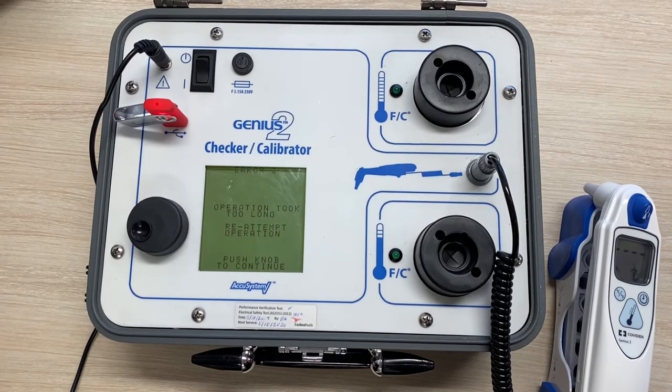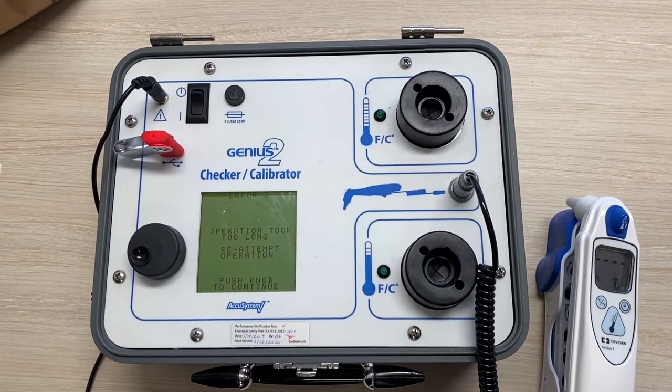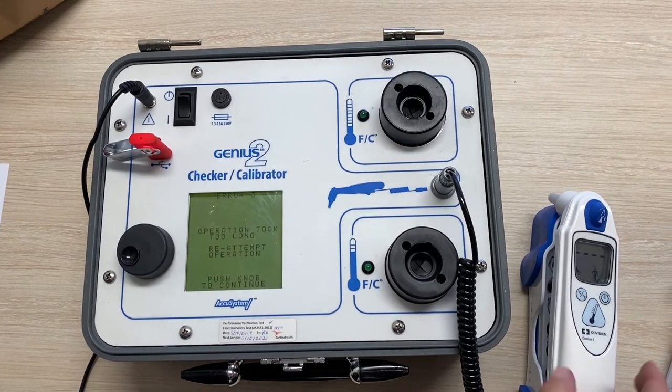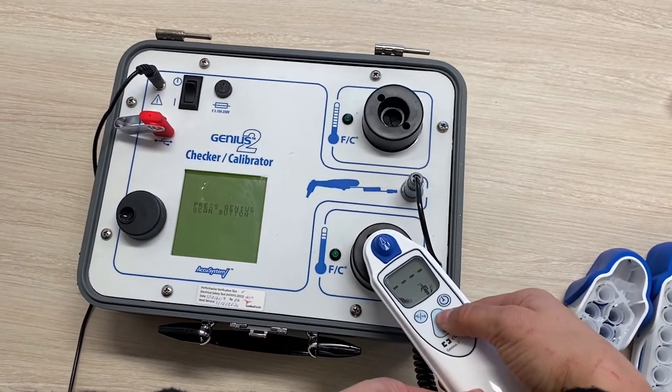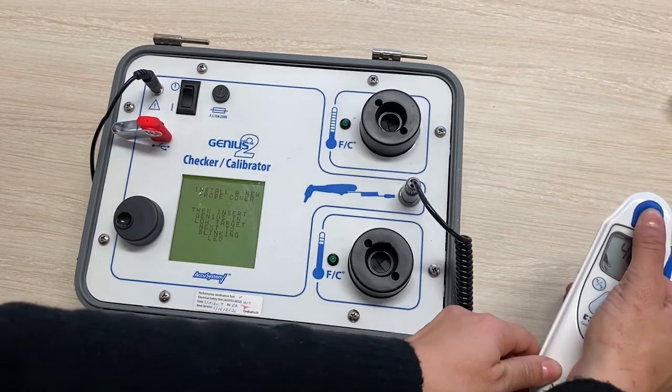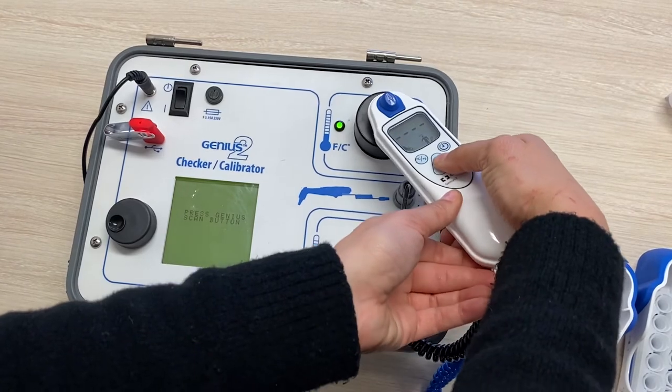If you take too long, you may get an error 3, but that's okay — just continue on, it will just mean you have to start again. As you can see, it's pretty straightforward. Flashing lights indicate which target to use, and there are prompts on the screen as well.